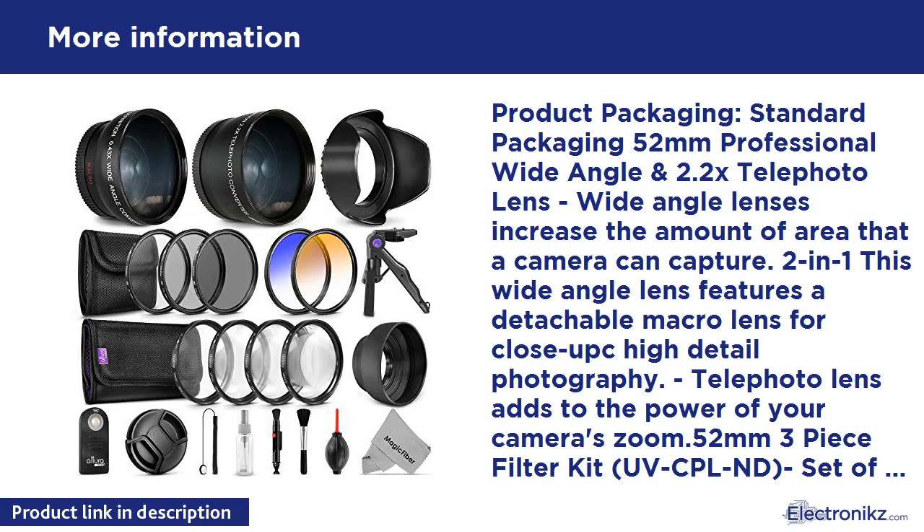52mm 3-piece filter kit with UV, CPL, and ND filters. Set of 3 Vivitar filters — Ultraviolet, Polarizer, and Neutral Density — in a compact protective carry pouch. 52mm Altura Photo 4-piece close-up lens set.